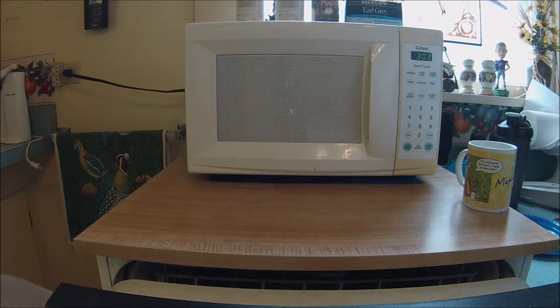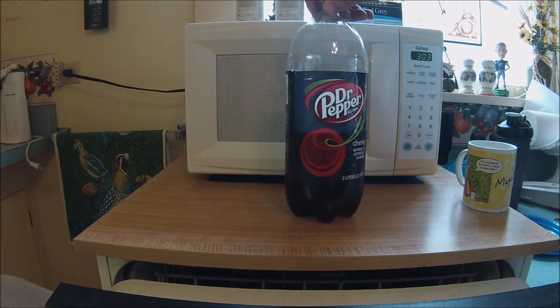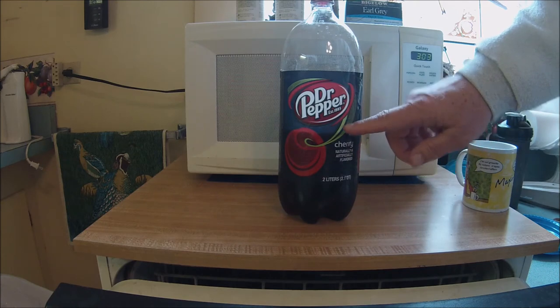Hi, welcome to Discover with Ken again. We're going to make hot Dr. Pepper drink. I know that some of you really don't understand this, but I grew up in the 1960s, and we actually talked about this, and I'm actually going to try cherry Dr. Pepper.